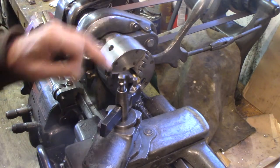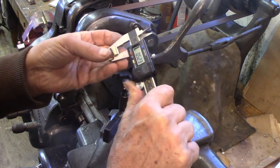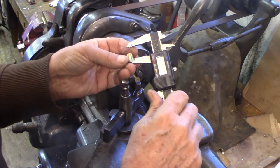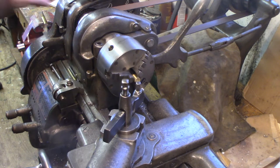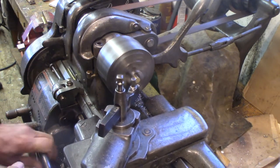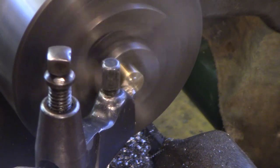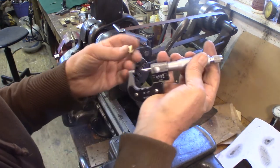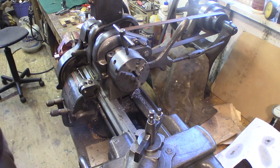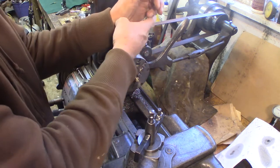I've got the piston chucked up in the three-jaw, and I've got my tool set to make a facing cut. The diameter's a little bigger but the length is the same. This test piston is measuring 520 thousandths, so I've got 20 thousandths to play with. I'll just clean it up. It's measuring 500 — that's a half an inch — which is what the specs call for.